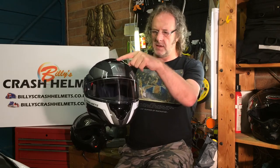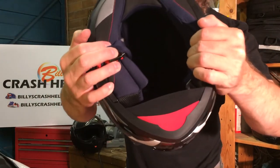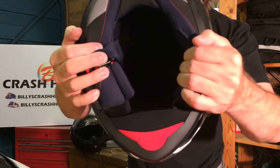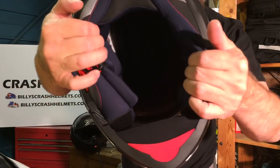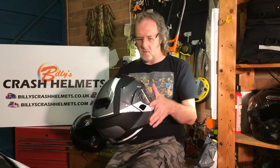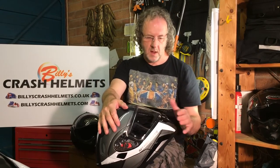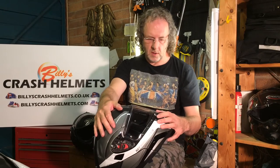The top vent sucks air into the helmet through holes in the shell and internal liner. Inside the helmet you can see the channel it pulls air through onto the top of your scalp, and out through the exhaust at the back — so that's going to keep your head reasonably cool. We'll wait until it's been on the market and more people have given their view on whether the ventilation is any good, and we'll add that to the website review.